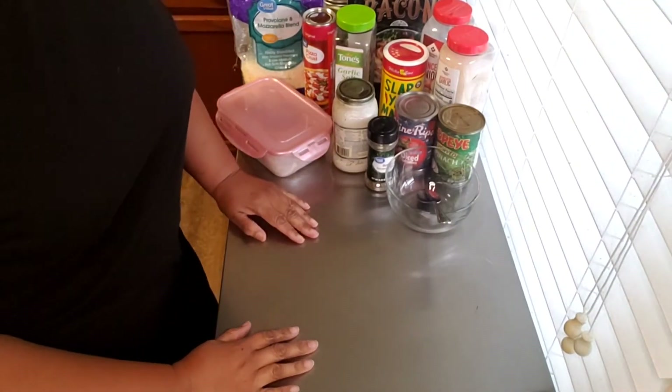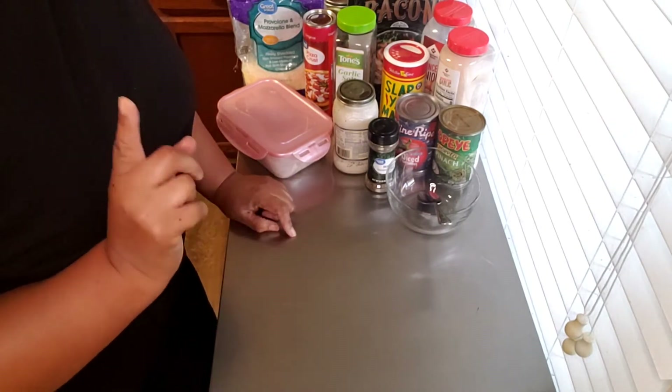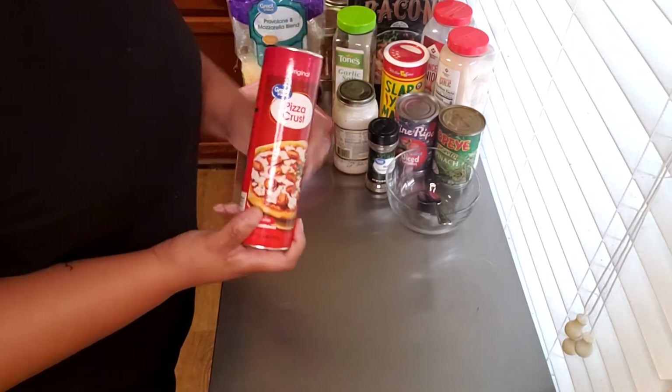Hello beautiful people, this is Tanya and I'm doing another what's for dinner. Tonight is pizza — chicken pizza, white chicken pizza — so this is what I'll be using.